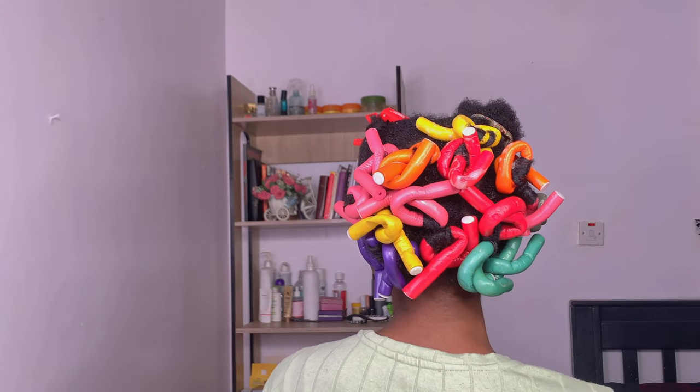I think the issue is because of the size of this flexi rod. When I get to the front it's going to be easier. There's a way I want the curls to form, so I'm going to be sectioning my hair in that manner. I want it to fall to my face — I hope my hair is long enough to do that.